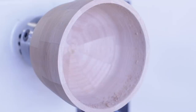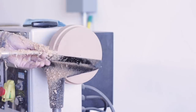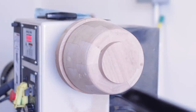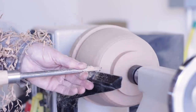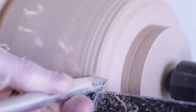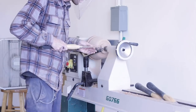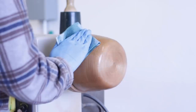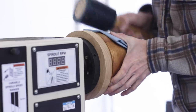Once the inside was where I wanted it to be, I took the bowl off the chuck and then turned a jam chuck so that I could turn the bottom side of the bowl. A jam chuck is essentially just a piece of wood turned down to fit the inside of the bowl, which is then pressed into place with a friction fit — and it works really well. With that done I turned as much of the bowl with the tail stock in place, then removed it to finish cleaning up the bottom. I then did some sanding, added some finish, and delicately and gracefully removed the bowl from the jam chuck.